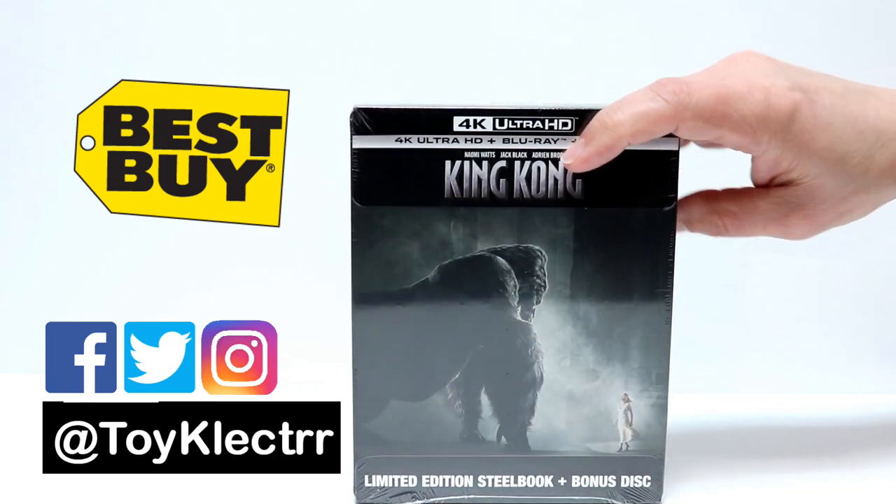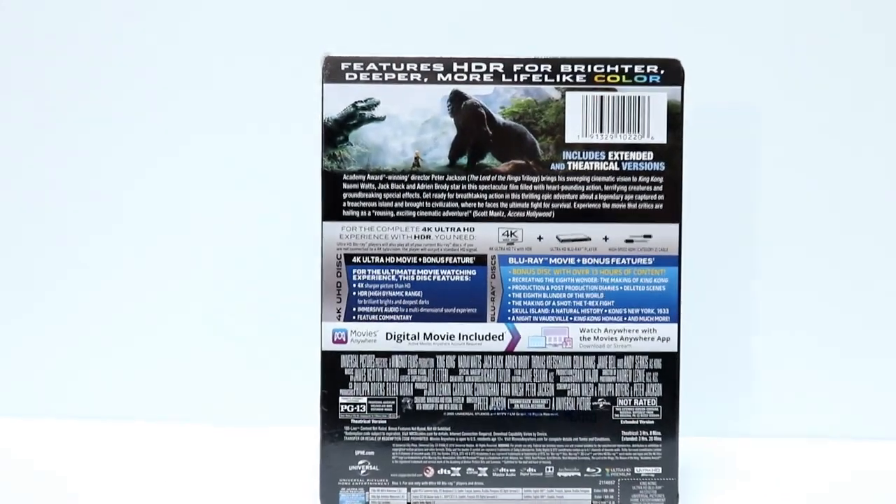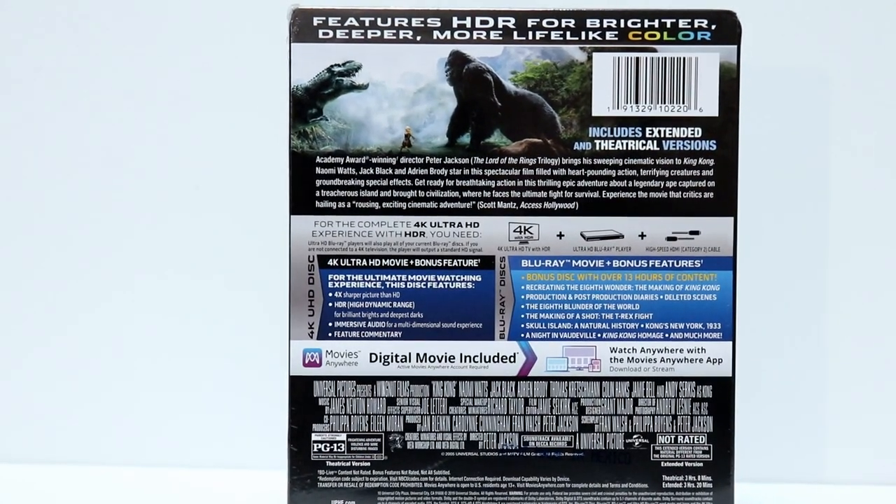So here's the front. And here's the back — if you would like to pause and take a look at the special features, go ahead and do so.